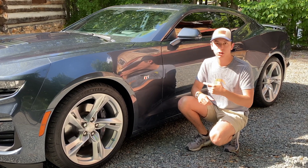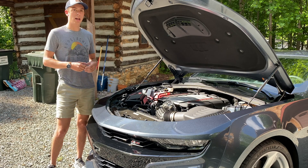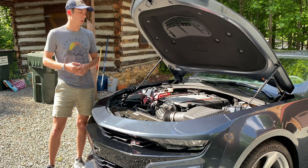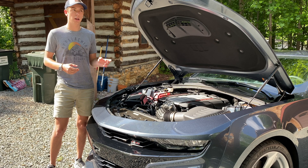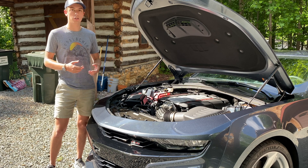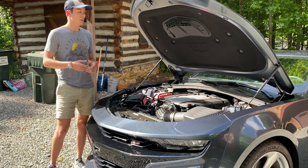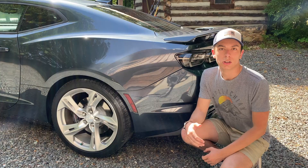Under the hood of the Camaro we have the LT1 engine, which puts out 455 horsepower and 455 pound-feet of torque. It's a 6.2-liter V8, and the updated version — the LT2 — is what's in the C8 Corvette, so you know you're getting a really good engine. The power is sent through a 10-speed automatic transmission — that's a lot of gears, but shifting should be really smooth with plenty of gears to work through.